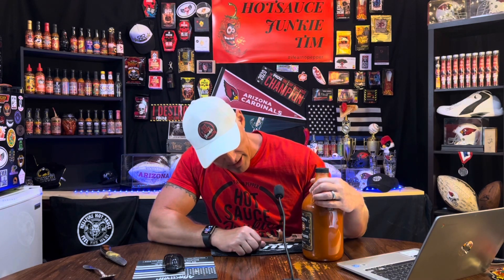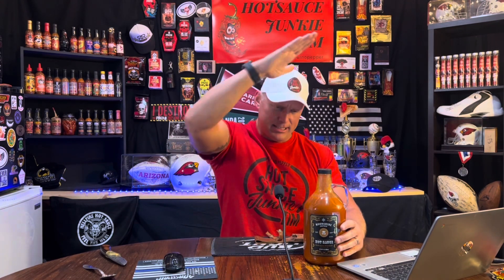On the heat scale, I'll give it a one. I was thinking zero, but I did get a little burn in the back of the throat. Anyone that likes hot sauce and uses the regular stuff you see at the store — you're going to enjoy this, you're going to like it. It's a lot of hot sauce, guys. I'll thank the wife for getting me this big bottle of hot sauce — you rock. You guys rock as well. Until next time, Hot Sauce Junkie Tim and Fino Pepper.